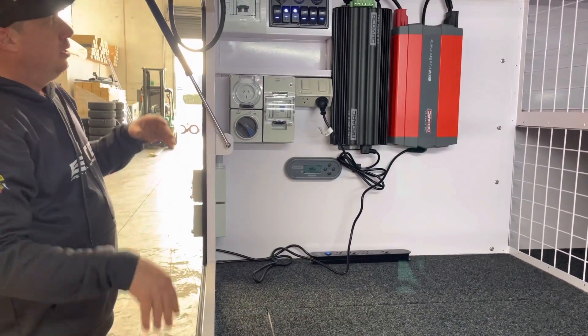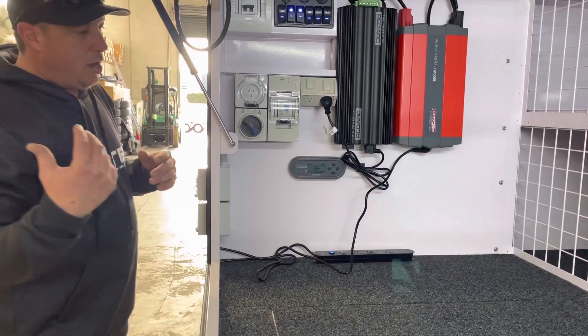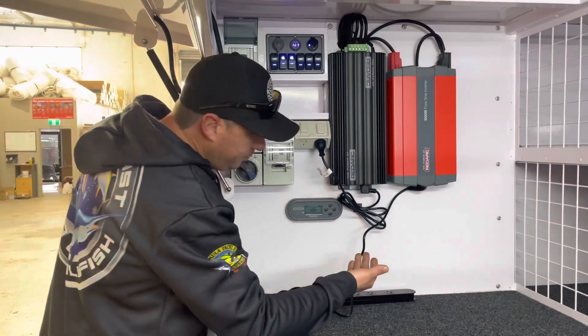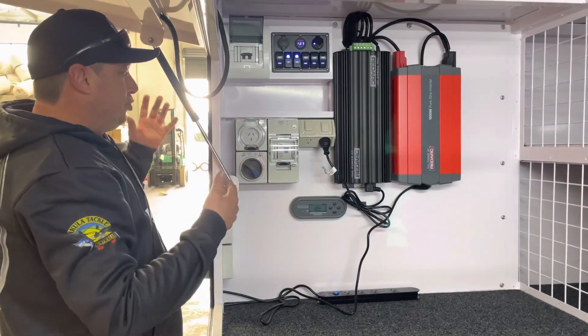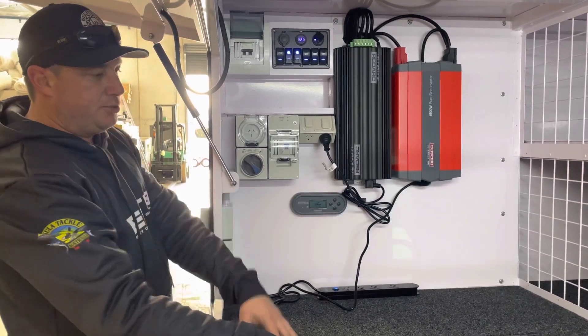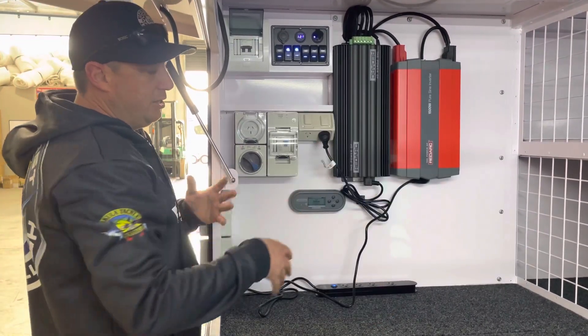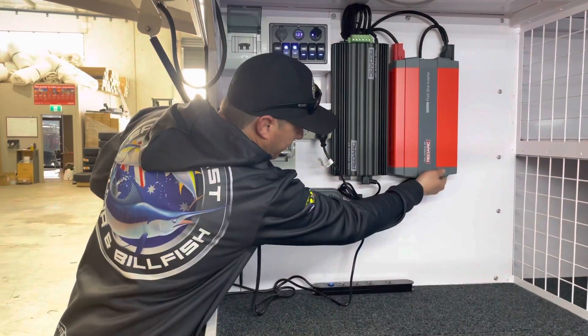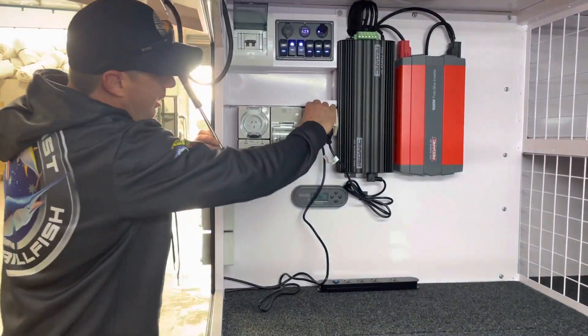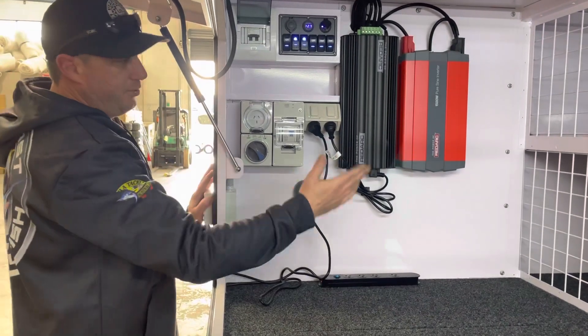You may have solar out at the same time, so when you're away it's recouping those batteries so you can come back and charge again. You can drive to the job site while running off the inverter because obviously the car is charging the battery systems within the trailer while the inverter is using that power. Then you can go back to 240 — plug your 240 lead in and everything's now charging.